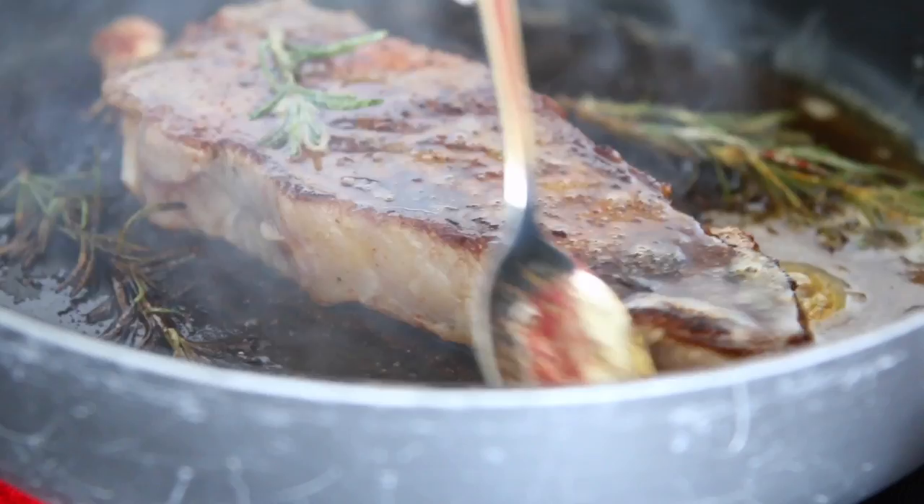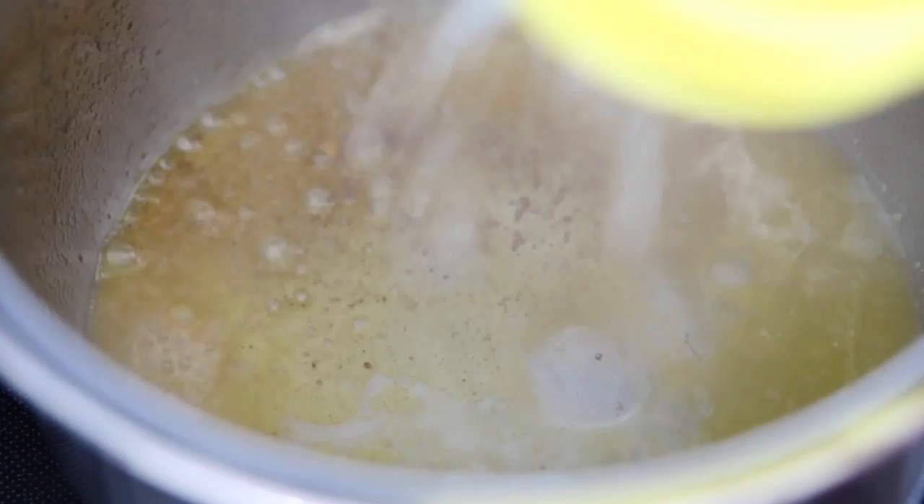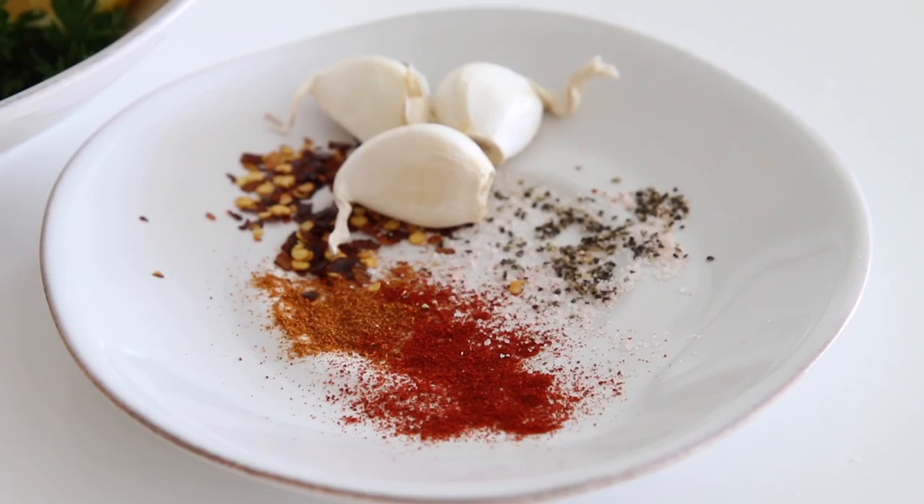At home, we eat our steak medium well to well done. Now we're going to be making the cowboy butter. Trust me when I tell you that this is so delicious and so easy to put together.